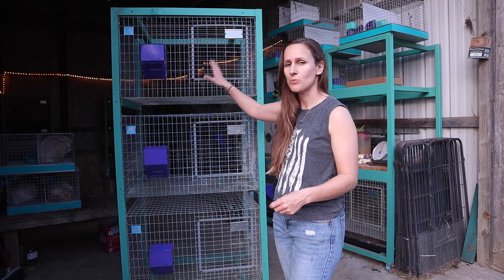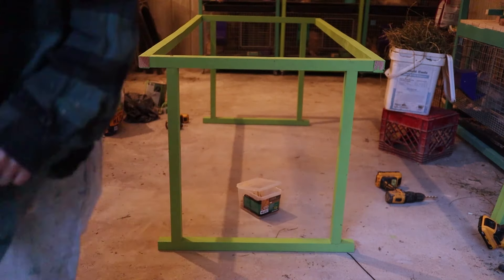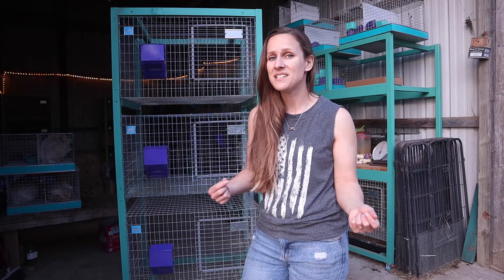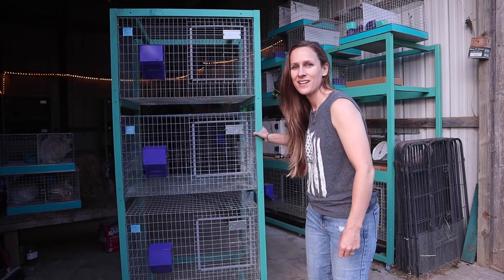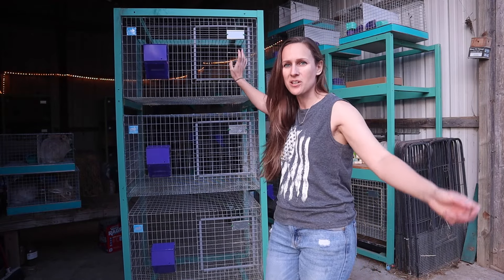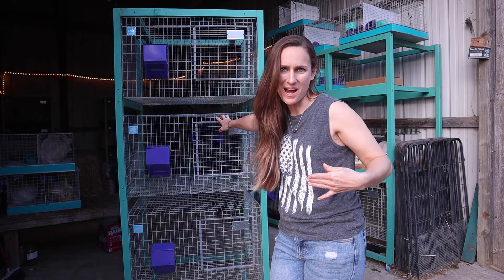There are lots of stacker designs that are actually all-wire, so instead of having a wood frame like this you can get all-wire stackers, which are nice. I do like the option of being able to remove the cages the way I've built this stacker unit. When I power wash them I just roll them out of the barn, power wash them, and roll them back in. Go check out that video on how I made these cage frames if you want something similar.